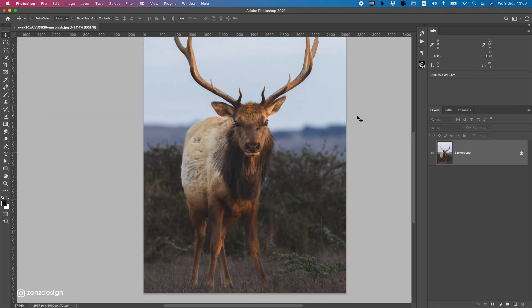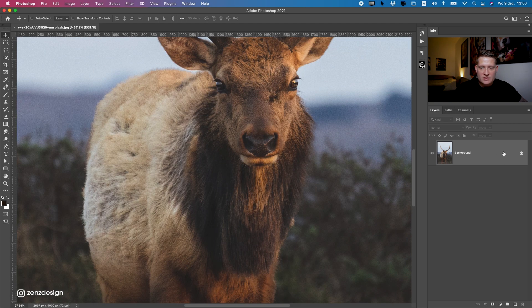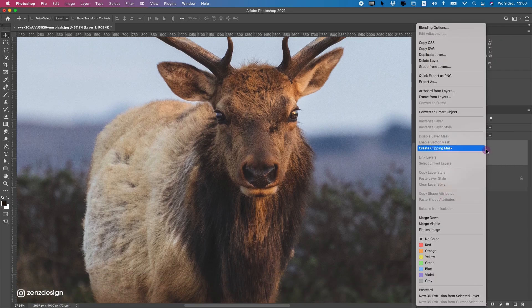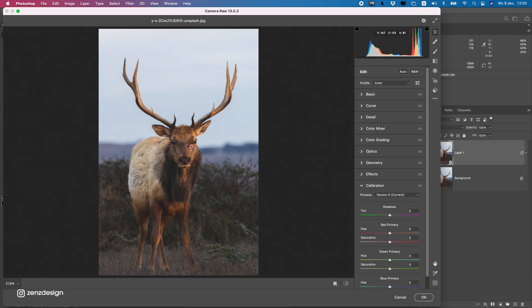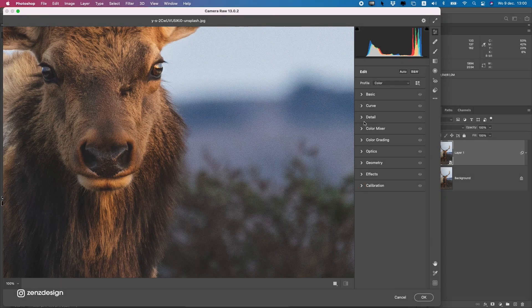Now let's edit the second deer photo. Open it up in Photoshop, press Ctrl-J to duplicate, then right-click to convert to a smart object. Go to Filter, Camera Raw Filter. Zoom in and you can see there's some noise in the background that we want to get rid of first.